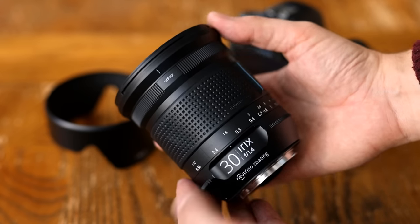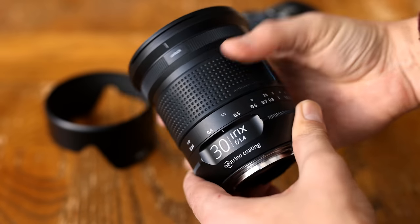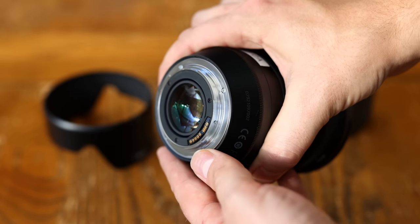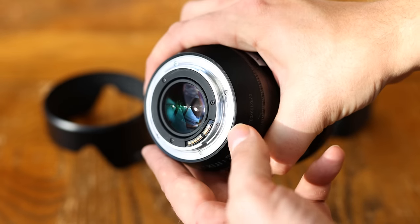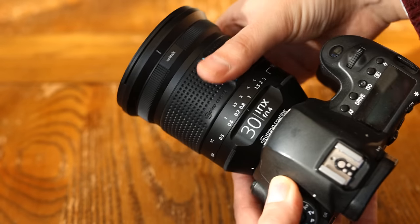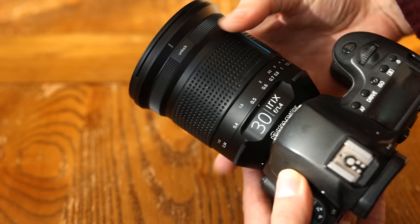It reminds me of the Sigma Art lenses that were being released a few years ago, that just seem to get progressively bigger and bigger. The lens is dust and splash resistant, with plenty of weather sealing on the inside and a large weather sealing gasket around the lens mount. The lens's aperture is controlled by your camera, but it's a manual focus only lens, and its only real control point is that giant rubberised focus ring.